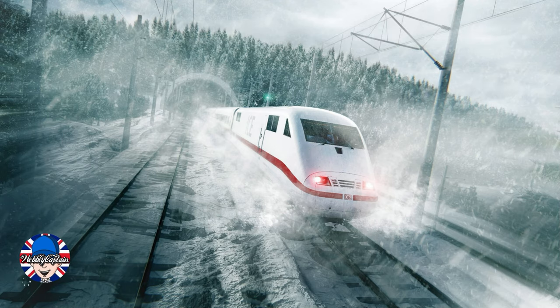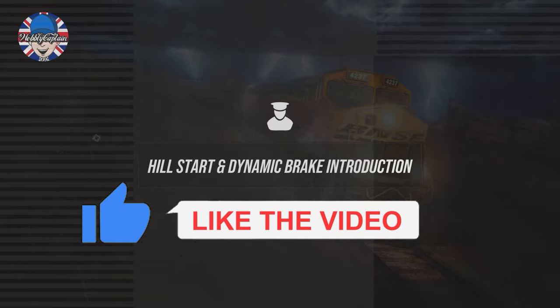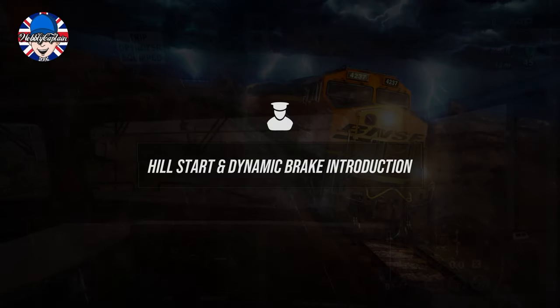Hello and welcome to Trainsome World 3. Today we are going to be covering Dynamic Braking and Hill Starts.